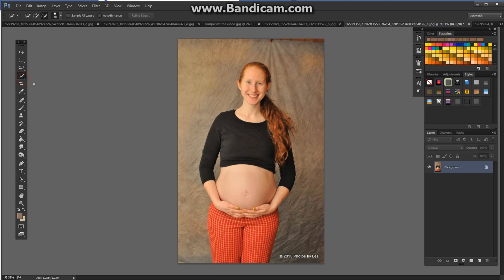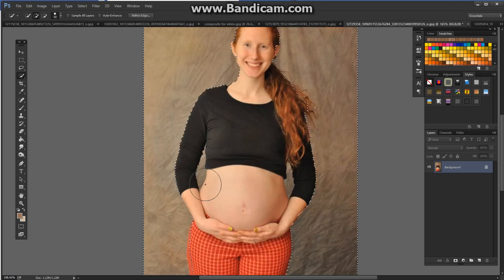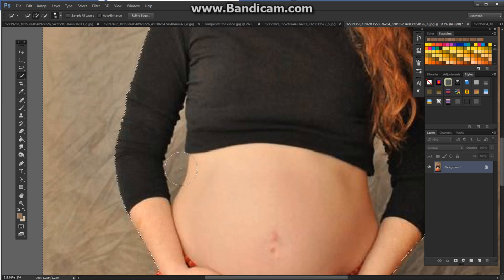So the first thing I'm going to do is get rid of that background. It's my plus selection on my quick select tool. It's easier to just select the background and invert my selection than for Photoshop to try to go from all of these different colors. I'll just make a quick pass around here like this. If you use the minus key, it will bring back any areas where it might have gone a little bit too far.